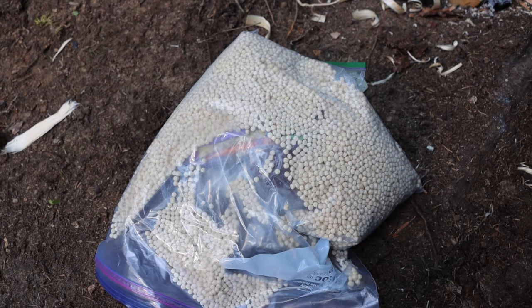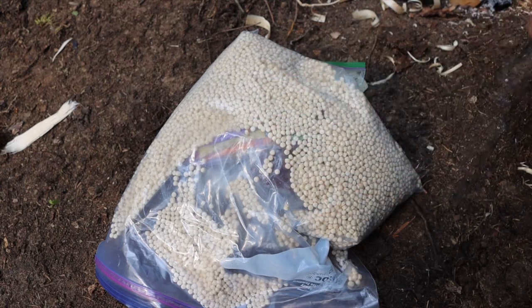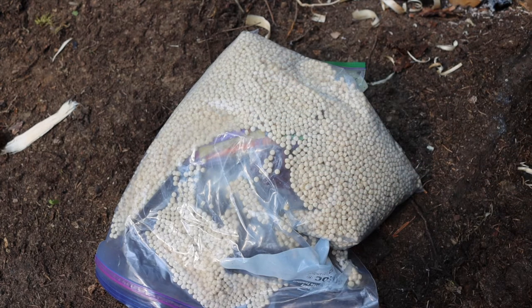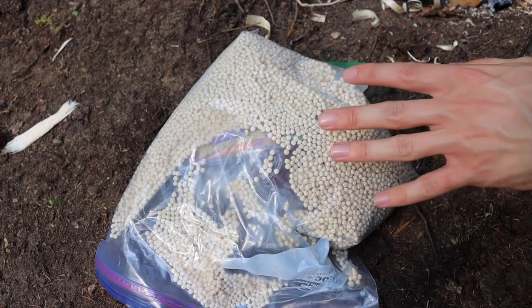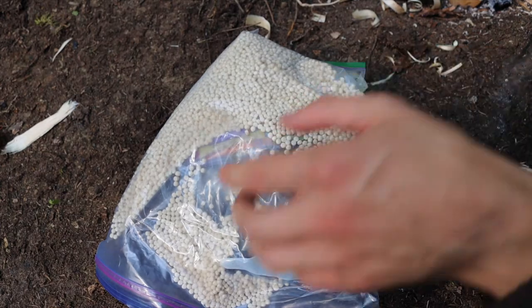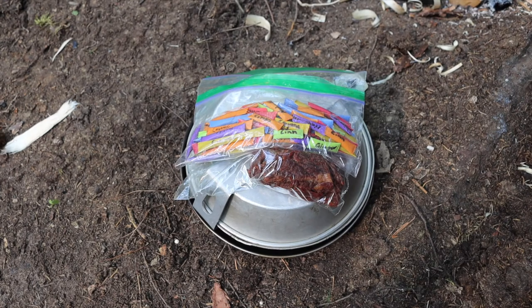Not to mention, you can get these for dollars per pound — not ten to fifteen dollars per pre-made meal. Those pre-made Mountain House meals are actually pretty pricey, so this is definitely a more affordable and convenient way to go when it comes to eating in the wild if you are bringing your own food. There are also many different types of food you can carry.